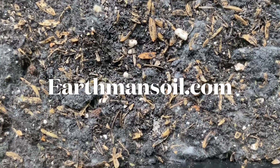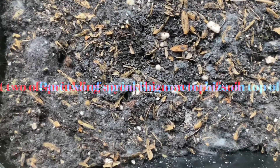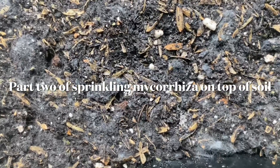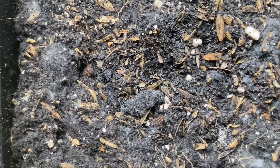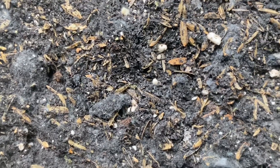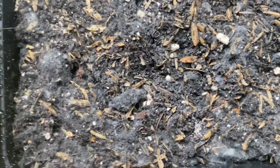Well, greetings — this is Earthman, earthmansoil.com. God bless everyone. This is part two of the experiment of sprinkling mycorrhizal on top of good earth and misting it down with water with a little bit of molasses in it.